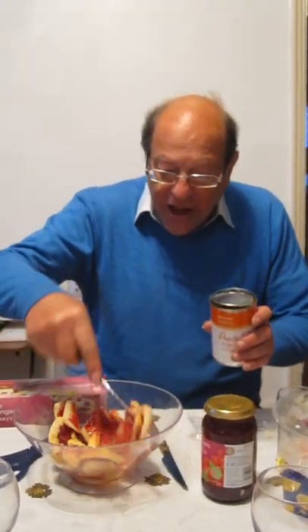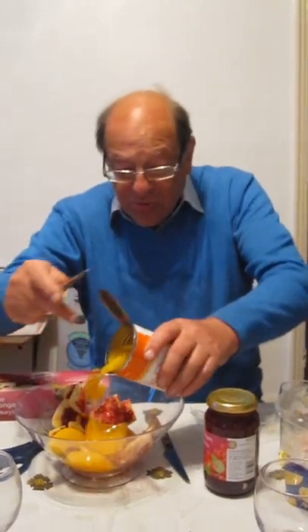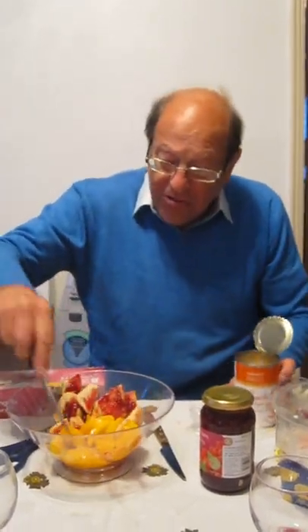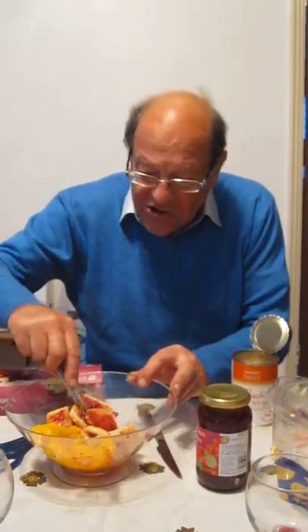What we've got to do now — you've done that. You now add, just break it up a bit. Add your peaches, your sliced peaches. A bit of fruit to give it a bit of fruity taste.